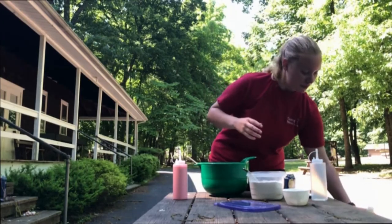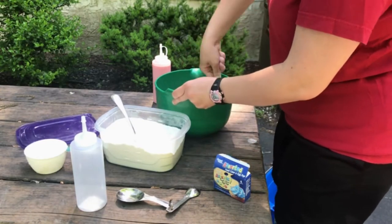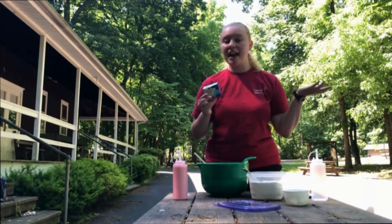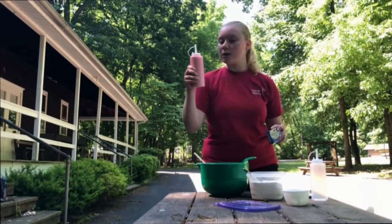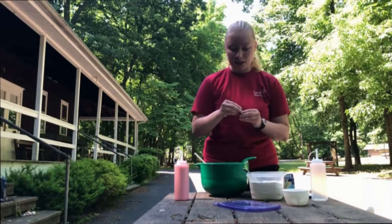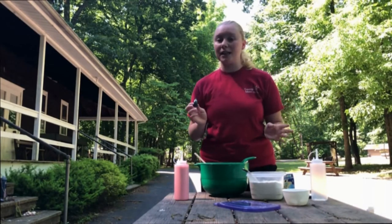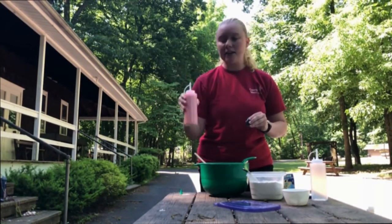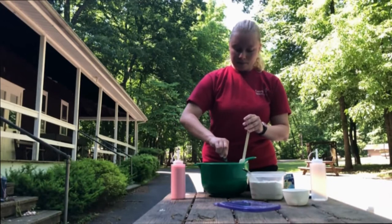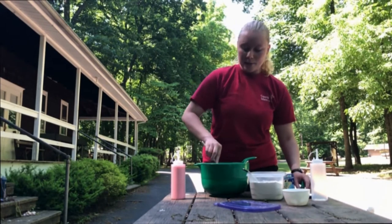Set that aside. The next part is the fun part — picking what color you want. I've got some food coloring here; any kind will do. I chose pink for my first bottle and I think I'll make the next one green so I can make a flower. You need about ten to twelve drops of food coloring. It sounds like a lot, but you have quite a lot of paint and if you don't put enough in, the color won't really show up — it'll still be kind of white. Mix that in pretty well too.